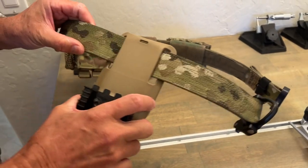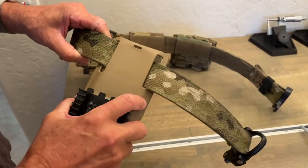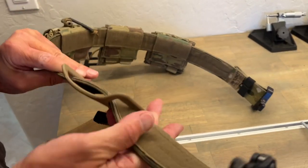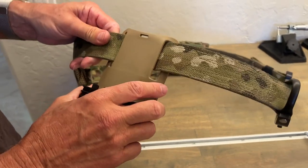Hey, you have a gun belt with this problem — it loses its position. It wobbles like this. You put it onto the matching hook and loop side, and it's not where you want it. Well, there's a solution to that.